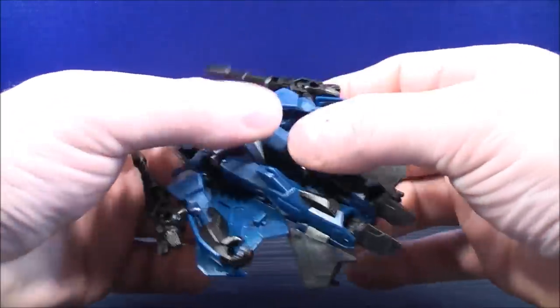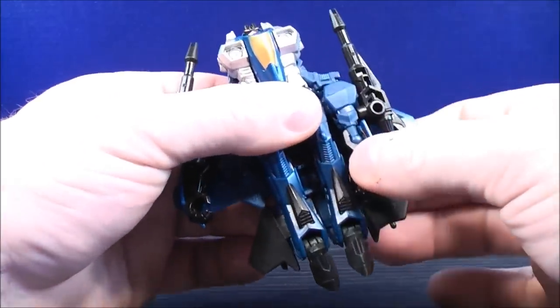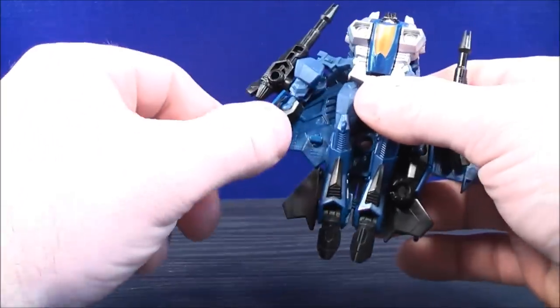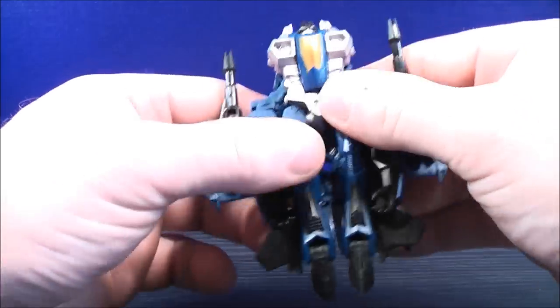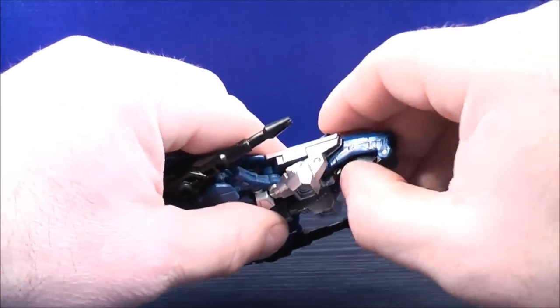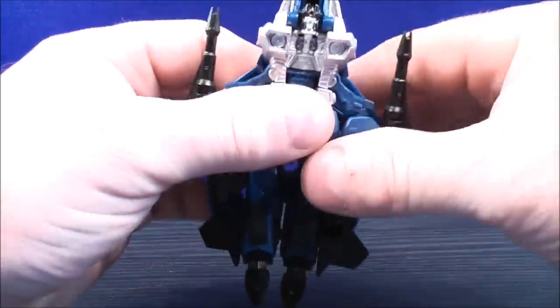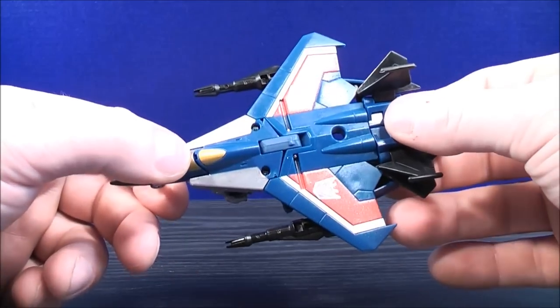With the arms, they're pegged in along the underside of the wing. Bring each arm down and line it up — you should be able to feel it catch into place. Do the same on the other side. Then bring the top section all the way up and bring the nose cone out. Get everything straight, and here you have Thundercracker back in his jet mode.